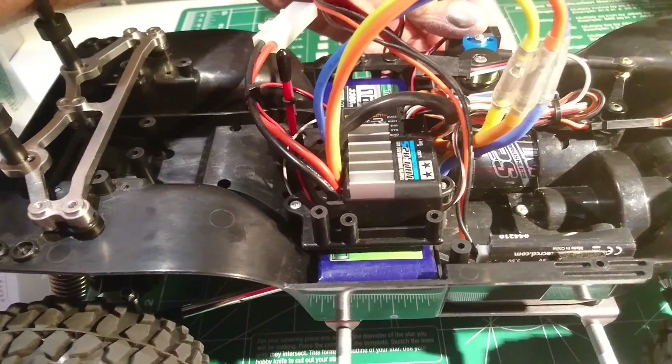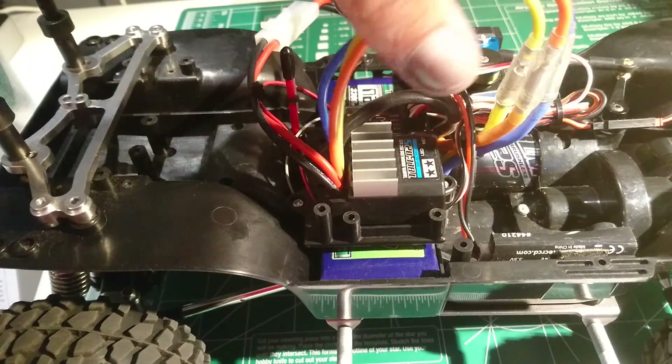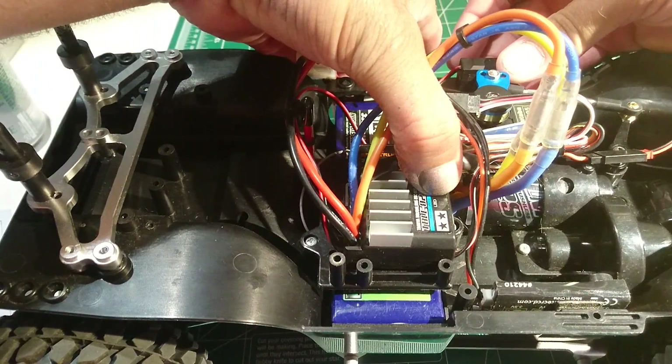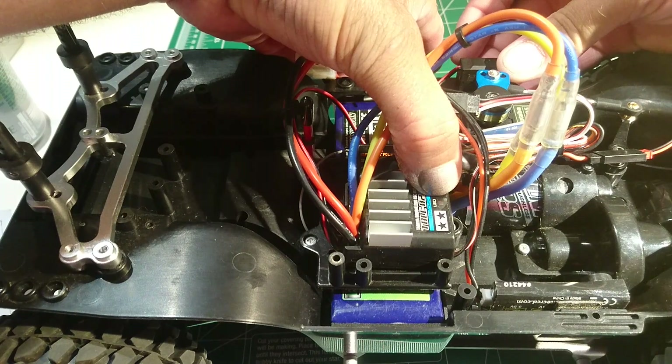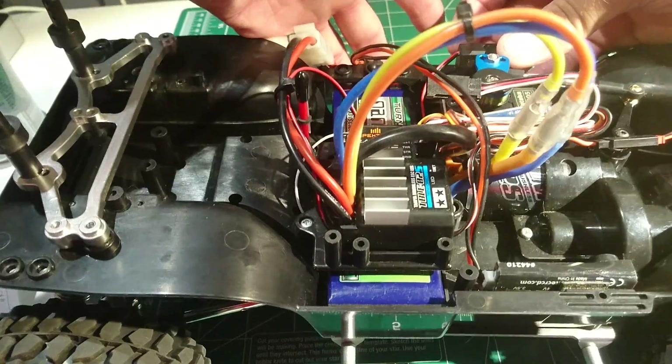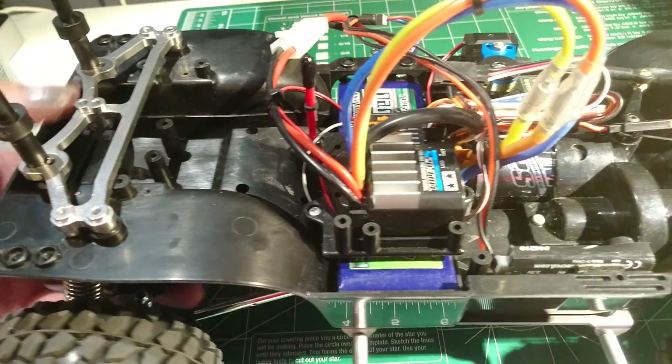So turn it off again. Turn the reverse back on — pull it down until it clicks. Turn it back on. It will be red, green, orange, red. Let go. Now your reverse is turned back on.